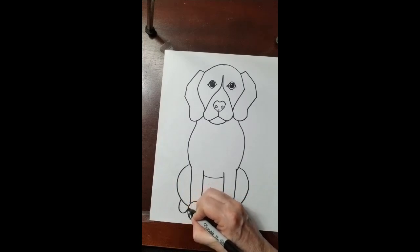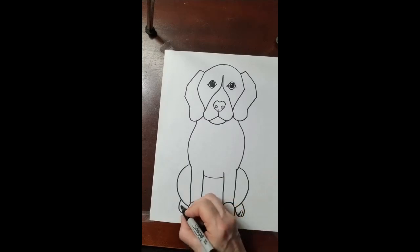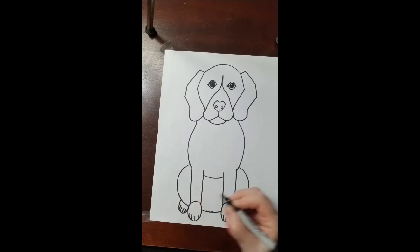It curves down and up and down and up, and one, two, three, four. One, two, three, four. And there you have it — there's your dog. Thanks everybody!